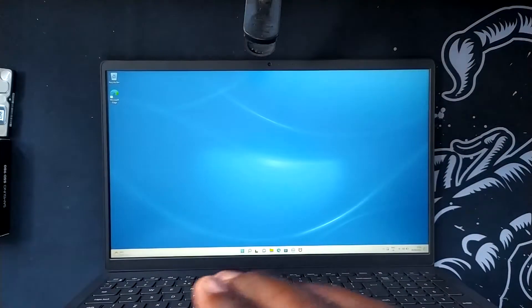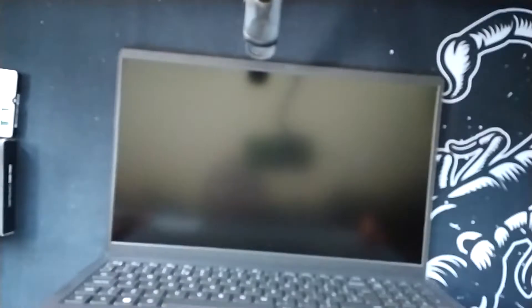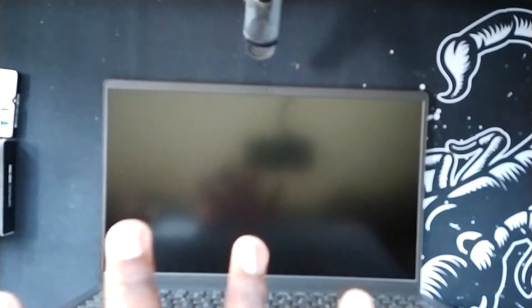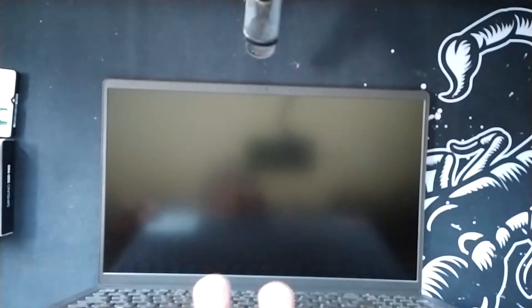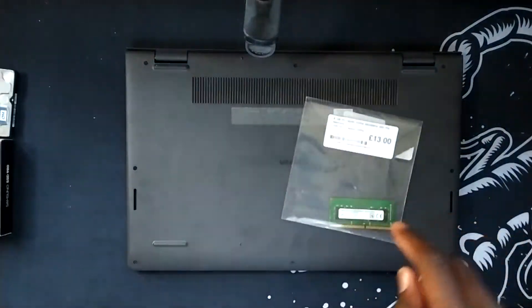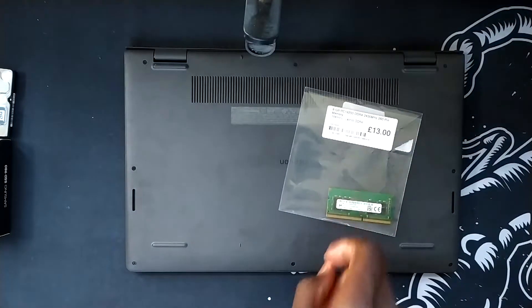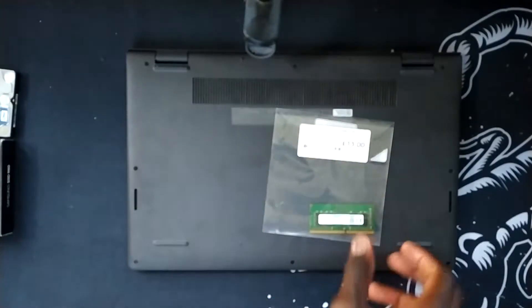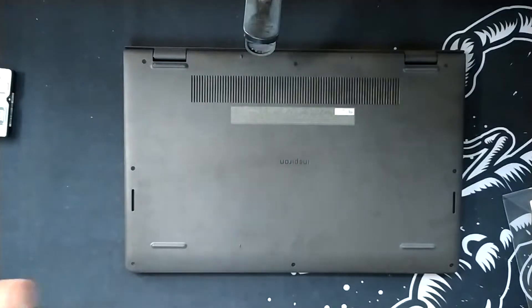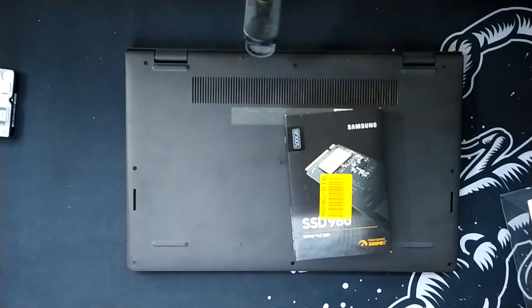The CPU on this laptop, unlike my old laptop, is non-upgradable. From what I've heard and seen, the SSD is upgradable, there's even space to put a hard drive in, and there's only one stick of 8GB DDR4 memory. So what I'm going to be doing is putting another 8GB DDR4 2400MHz RAM stick inside — I got this from CX for £12.